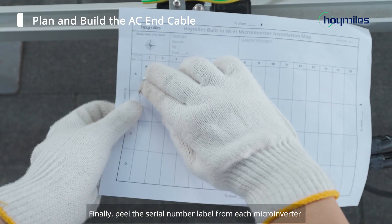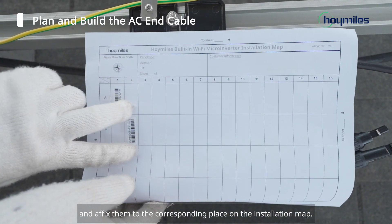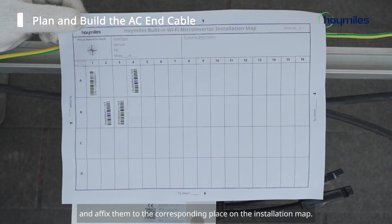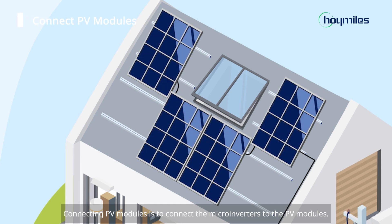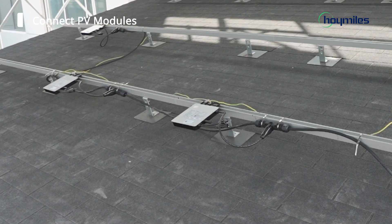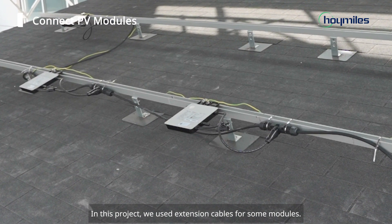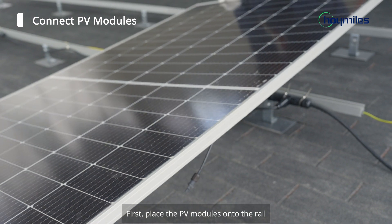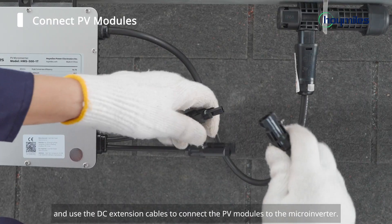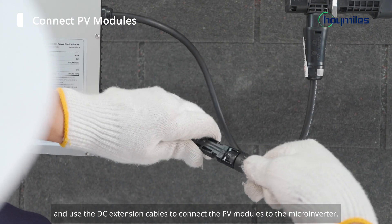Finally, peel the serial number label from each microinverter and affix them to the corresponding place on the installation map. Connecting PV modules means connecting the microinverters to the PV modules. Please determine whether you need DC extension cables based on your situation. In this project, we used extension cables for some modules. First, place the PV modules onto the rail and use the DC extension cables to connect the PV modules to the microinverter.